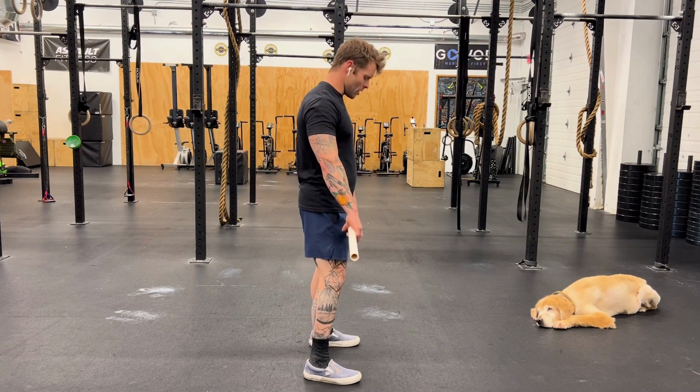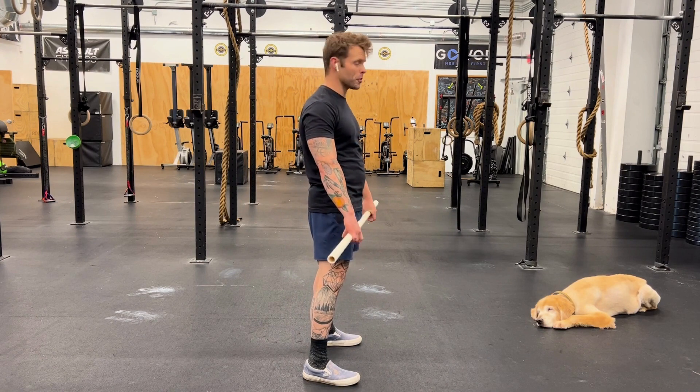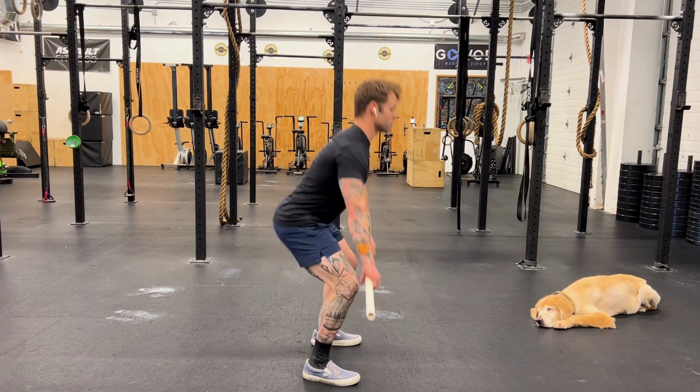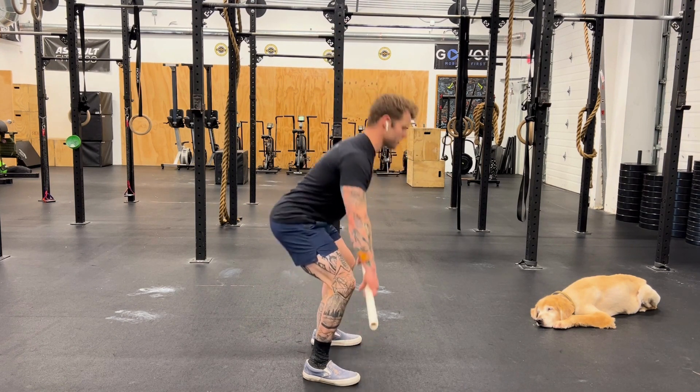In the typical deadlift, we're hinging more at the hips and knees — this is what most people are familiar with. In a regular deadlift, the bar stays in one line and the joints move accordingly.